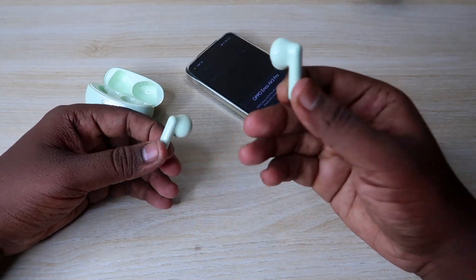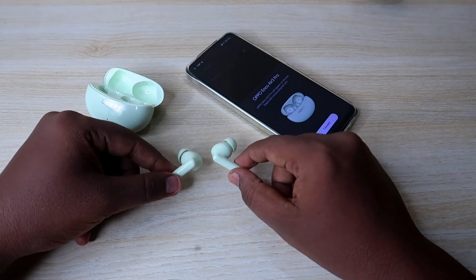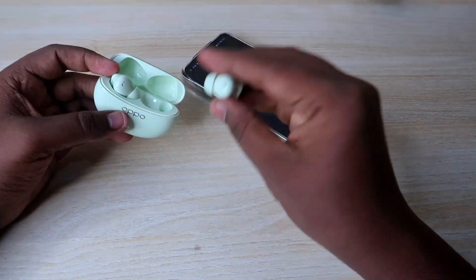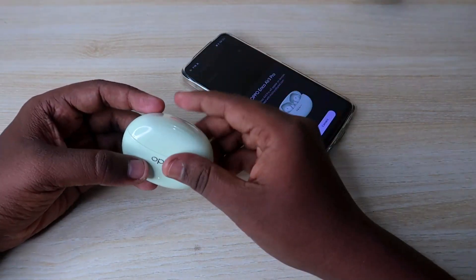We will press button and hold. Once this is done, the beeps are coming in 15 seconds. Again, close the earbuds in the case.